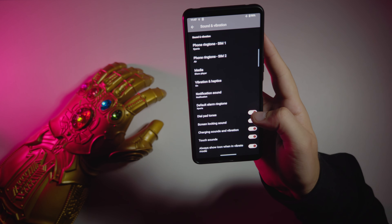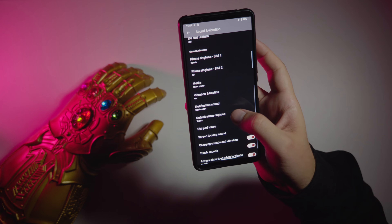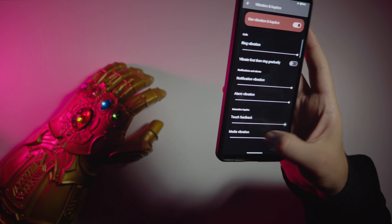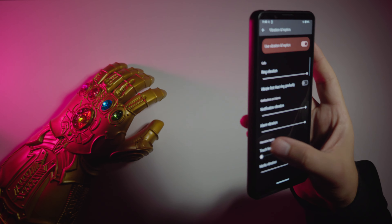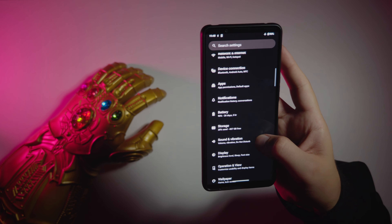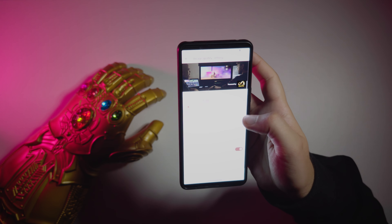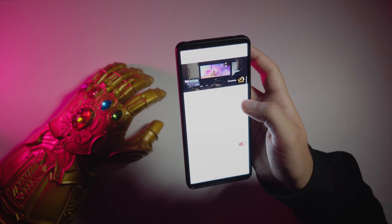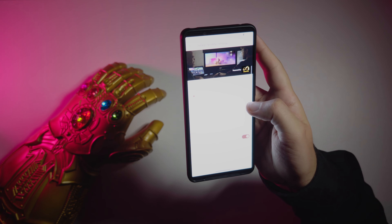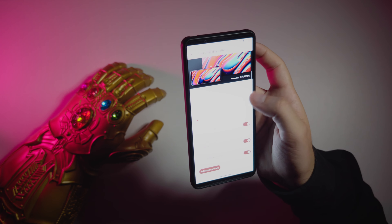Sound and vibrations — pretty basic stuff. We have vibration and haptics and we can control the amount. In the display settings, we have Creator Mode powered by CineAlta, which supports REC 2020 color gamut and 10-bit color space. There's also a Standard mode for more vivid colors, similar to Sony Bravia TVs.